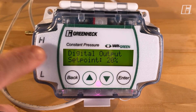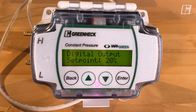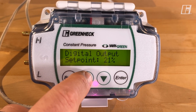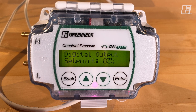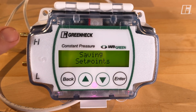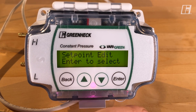Digital output set point: this is the set point at which, when the motor hits this percentage or greater, the digital terminal on the inside will close. That allows other controllers or a building management system to see that the motor is at, say, 70%. So when the fan is speeding up and hits 83%, that digital terminal will close. The last screen for this menu is saving set points — you'll see the green LED and then it goes back into the menus. That is set point edit.